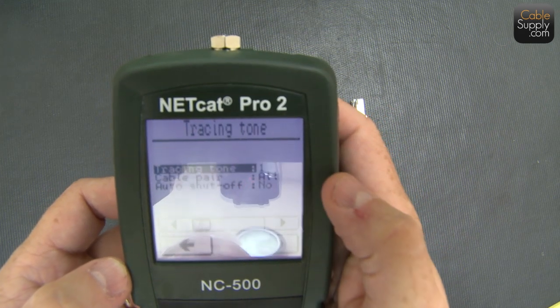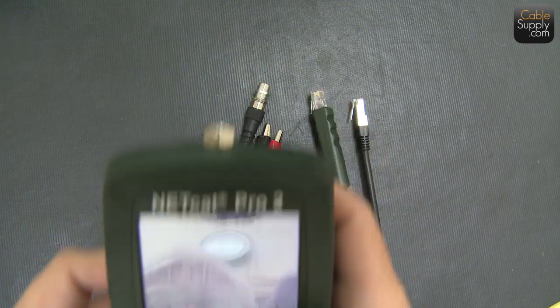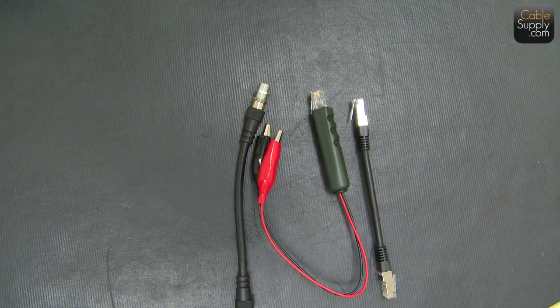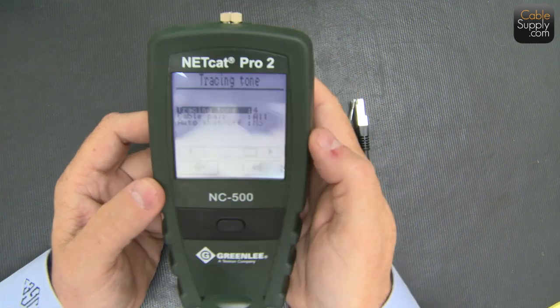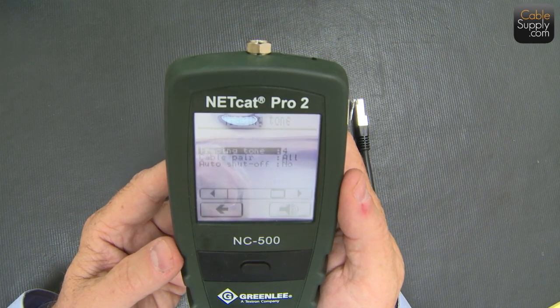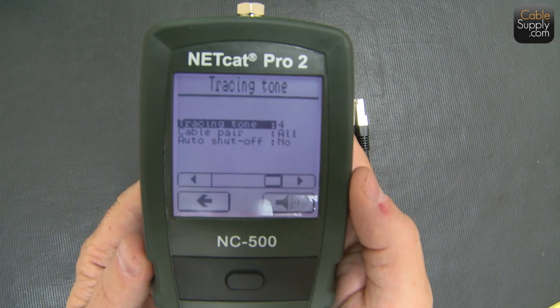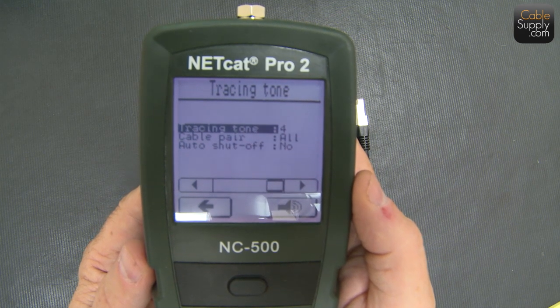Let's look at tones — kind of cool. You have four different tones, and here's what they sound like. [tones demonstrated] It's nice to have different tones because sometimes you have noise on the line, or you need something distinctive. Also if numerous people are toning out cables at the same time, having different tones means you won't accidentally mislabel a cable.